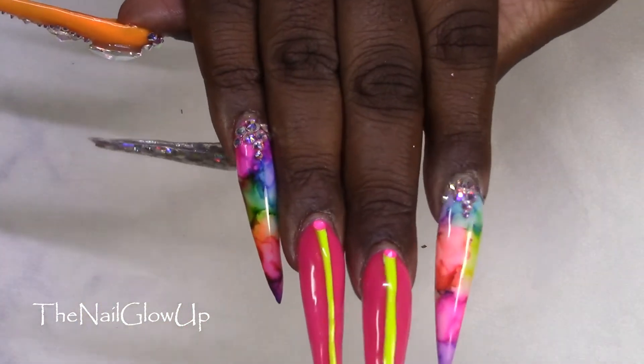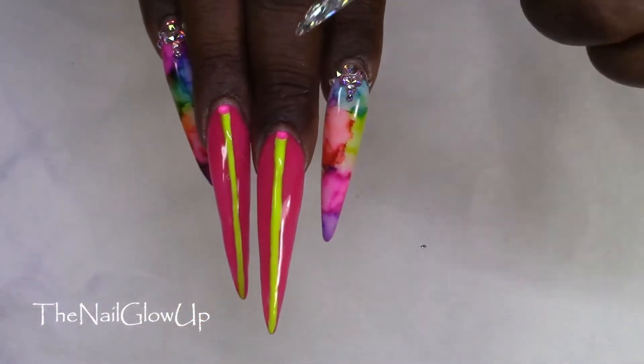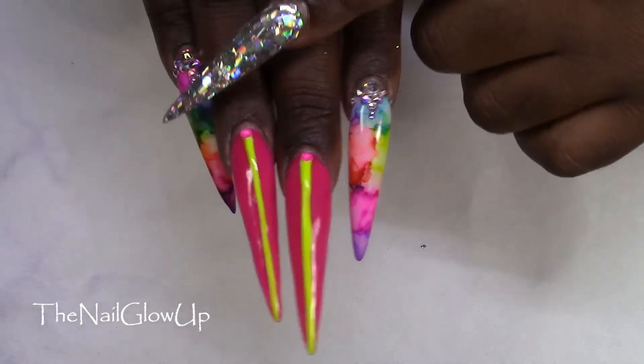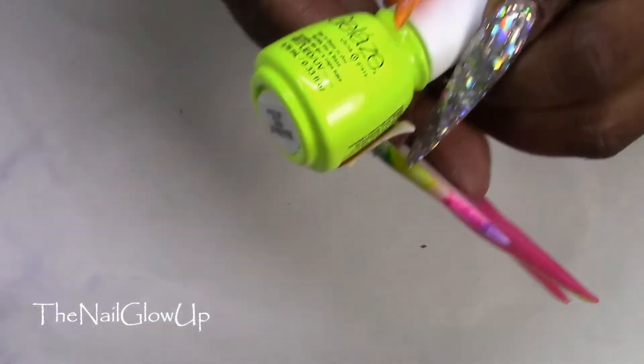I love how those came out. For the stripe I did a stripe of white gel polish, cured that, then went on top with the China Glaze gel in Celtic Sun, and cured that as well.